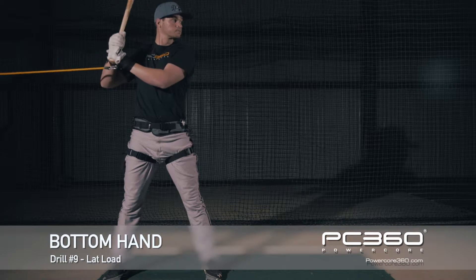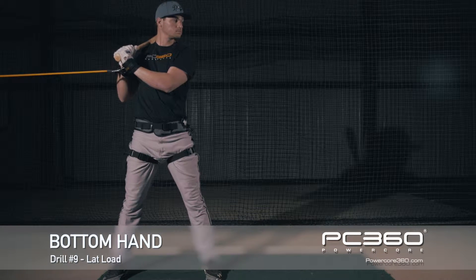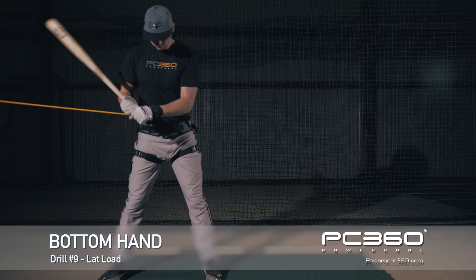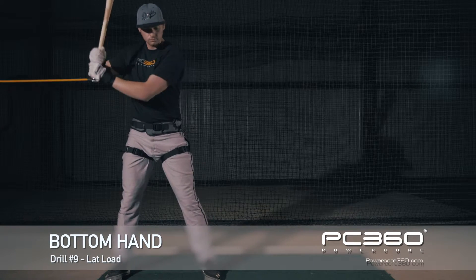We have Trey hooked up with his bottom hand now with the PowerCore 360. This is going to make sure that on his load, he engages his lat and his arm gets to bar.